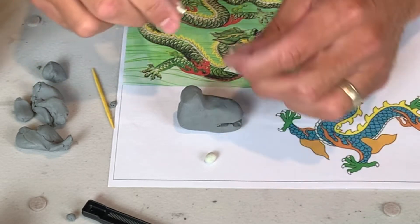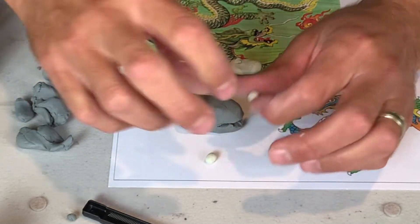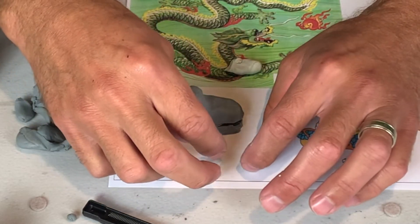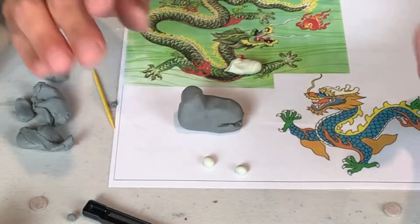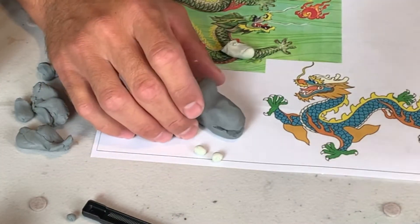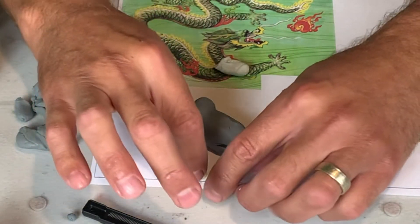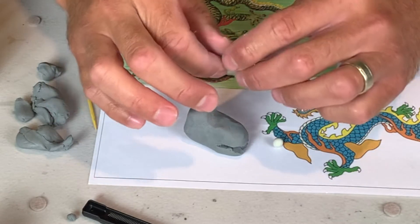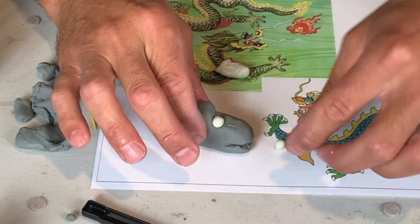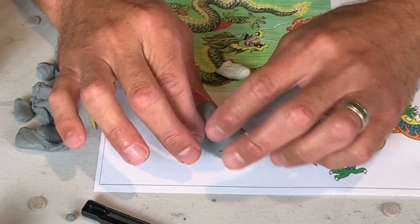On that note, I know we're looking at pictures and you're watching me make this, and it's a lot. Your sculpture of your dragon is not going to look like mine, and that's a good thing — we want that to happen. Your sculpture is not going to look like this drawing or this drawing. It's just going to look a little bit different; they're going to be in your style, and that's a good thing.